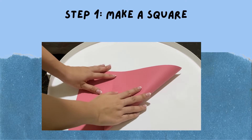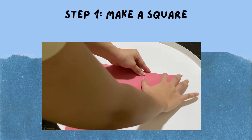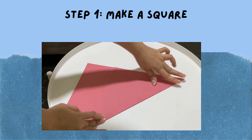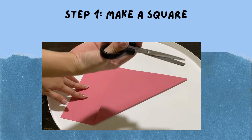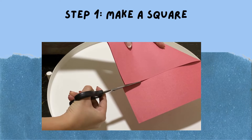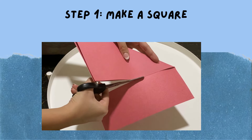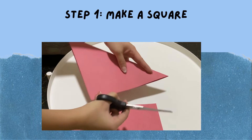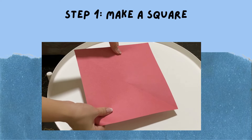Step one: make a square. To make our square, you fold your bond paper or colored paper like so, to make a triangular figure. Grab your scissors and cut along the flap as straight as you can. If you don't know how to use a pair of scissors, do ask assistance from your sister, your brother, your aunt, or your mom or dad. It's definitely fine. Now you have your square.